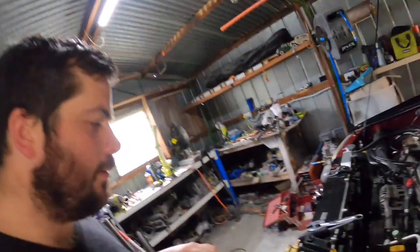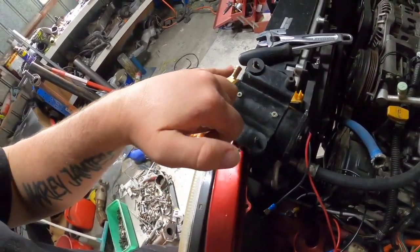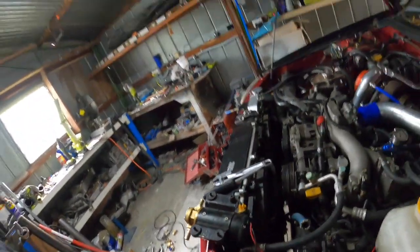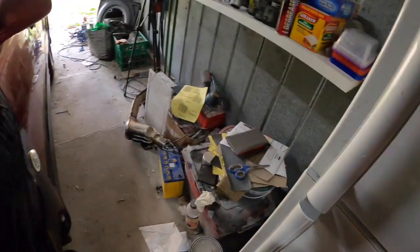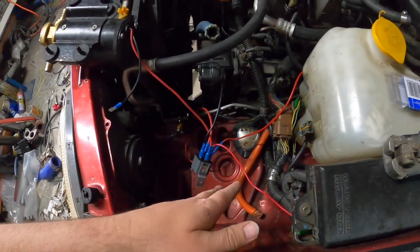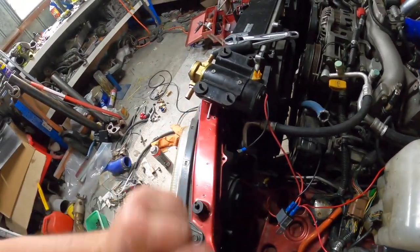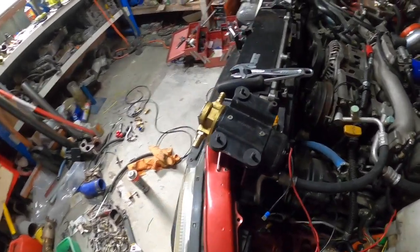All right guys, it's the next day. Last night after turning the camera off I started to play around with the mounting. What I'm actually going to do is put the battery on charge, so I've got to clear out the boot, get the battery charger over here, put it on charge, and we'll get all the wiring sorted here. Hopefully we can get this mounted today.